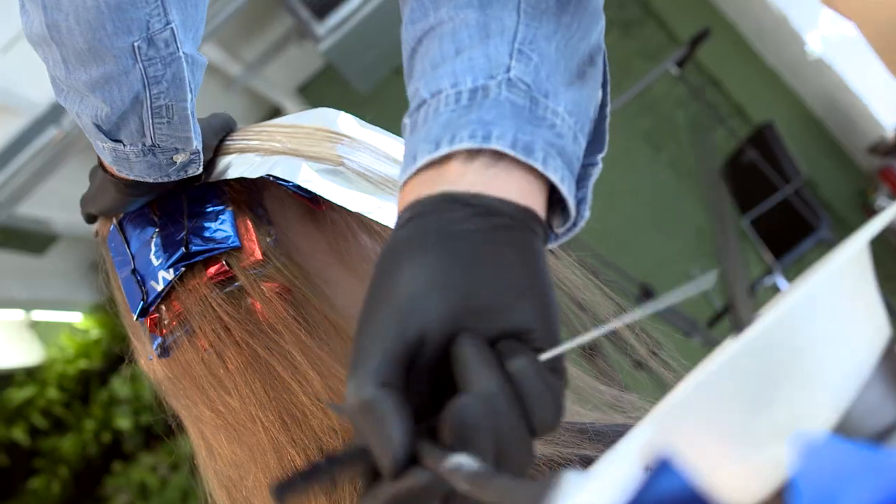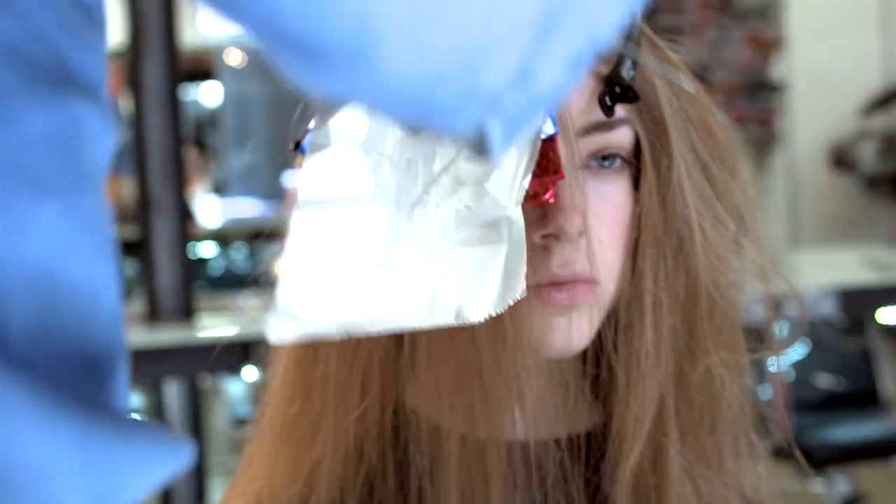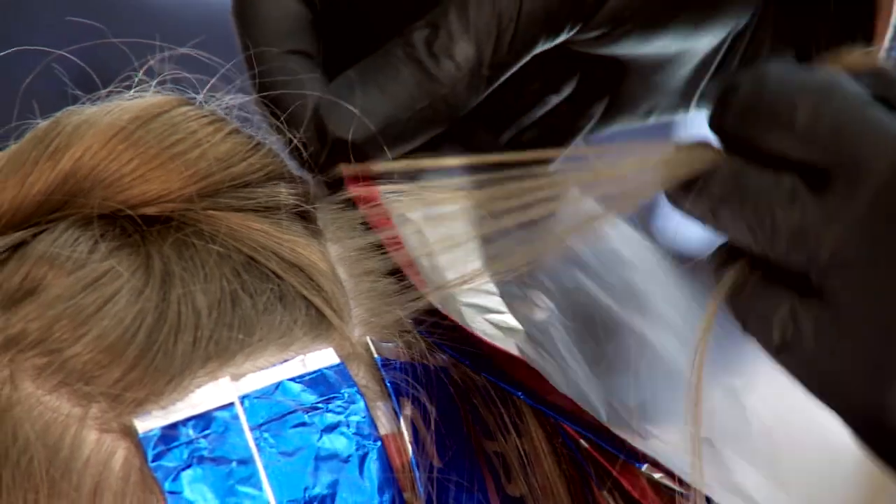Hi Stylist, I'm Josh Wood and I'm Global Creative Director for Colour for Wella Professionals. I'm here to talk to you about some really exciting things — first of all, a new colour from Wella Professionals called Illumina, and also how to create the perfect ombre or dip dyeing.